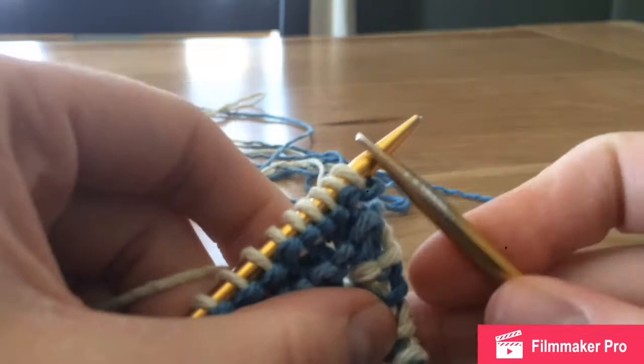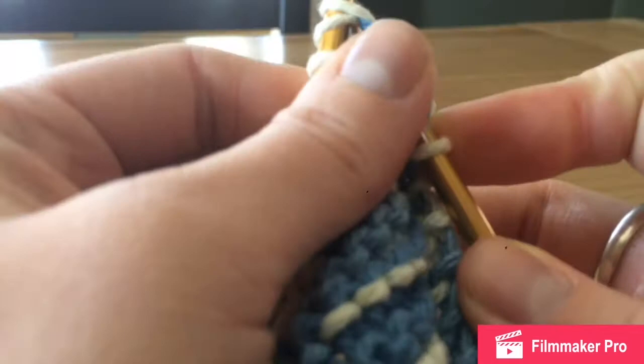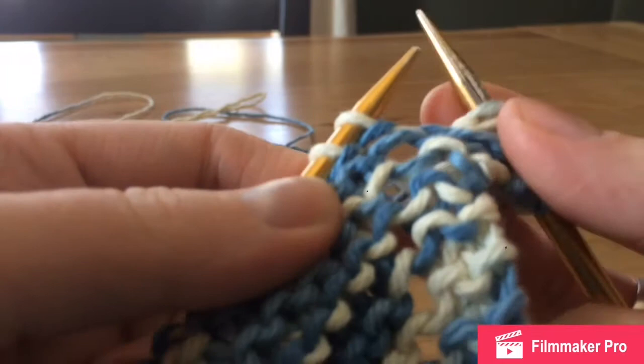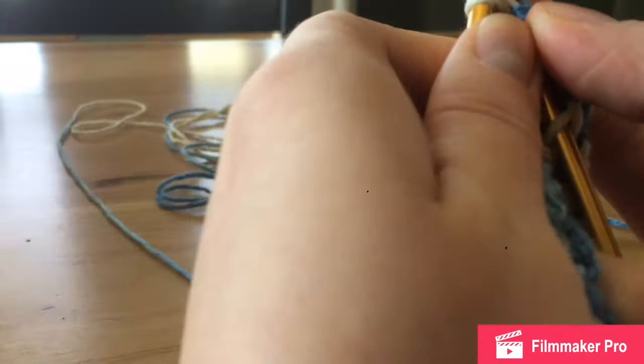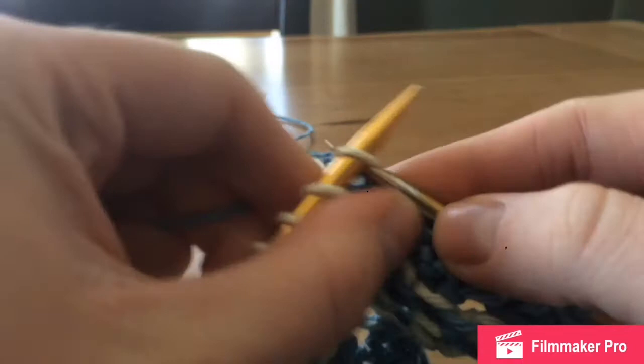All right, I finished that first decrease round, so I'm going to show you again the first steps at the beginning of your row. We are going to knit one, then knit two stitches together — go behind these two stitches and put your needle through both of them — yarn over to continue our pattern, and then knit two together once again. Then continue knitting down this row, keeping that same decrease pattern.